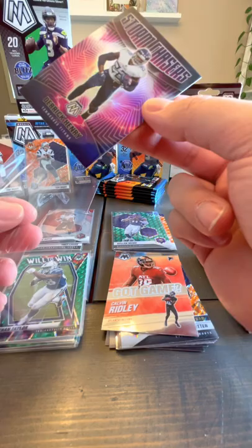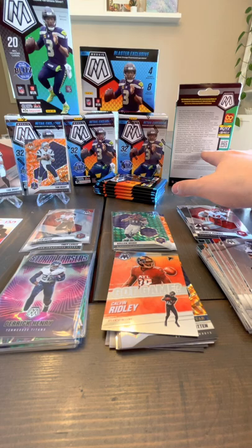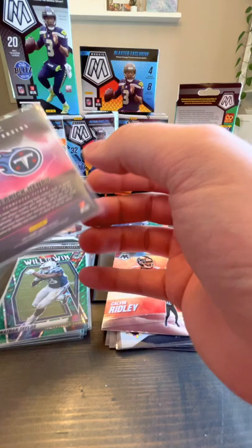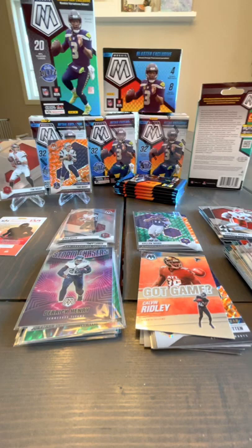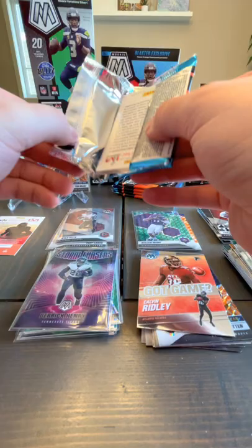Storm Chasers Derrick Henry. I don't see any other colors for the Storm Chasers — just Storm Chasers, that's the only color. I would have preferred Mac Jones, Tom Brady, Trevor Lawrence, Jamar Chase — but hey, Derrick Henry, he's good, don't get me wrong.